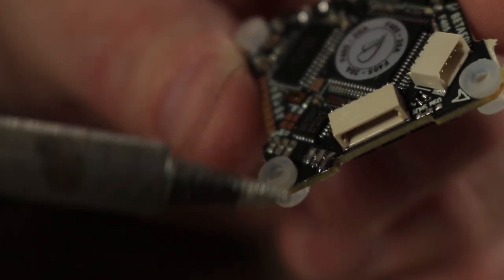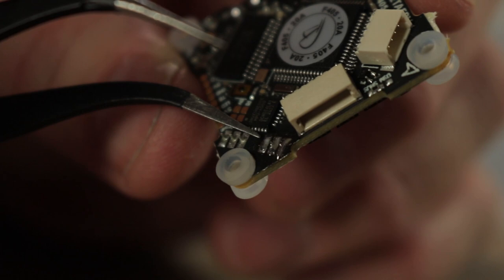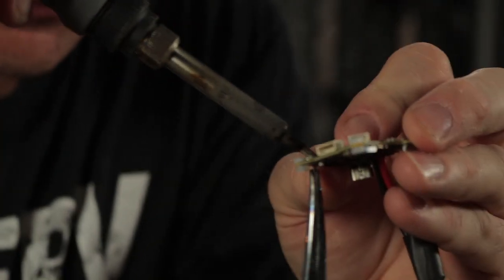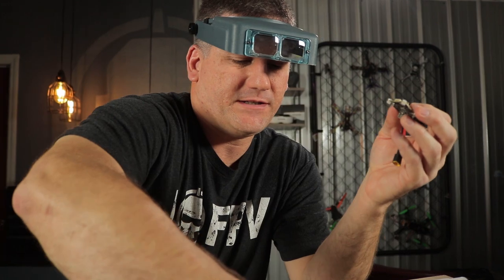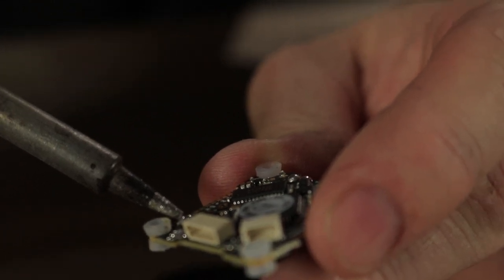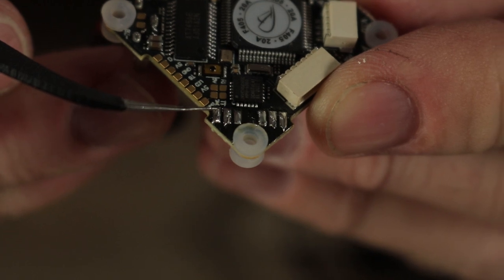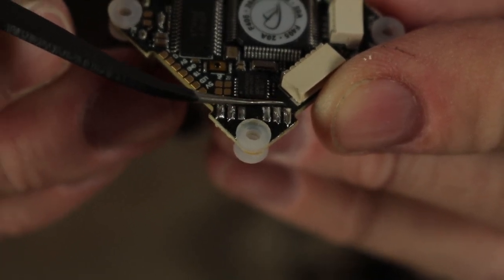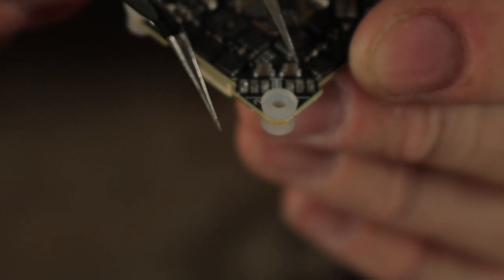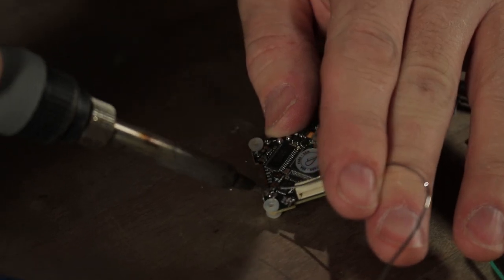Put some fresh solder on the pads and separate them so they're not touching each other. When doing this, use the smallest soldering iron tip you have available — it's a very tedious build. A good way to remove a little bit of extra solder is to keep cleaning the tip of your soldering iron and bringing it back; it has a tendency to collect the solder. When finished, make sure all six pads on both sides are not touching each other and there's plenty of gap between each pad. All 12 pins have been removed.